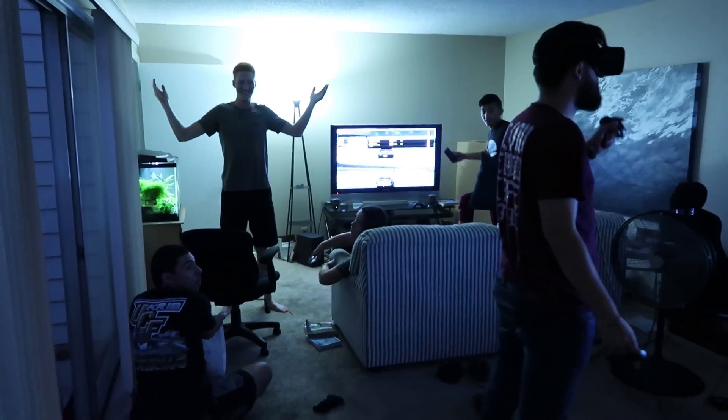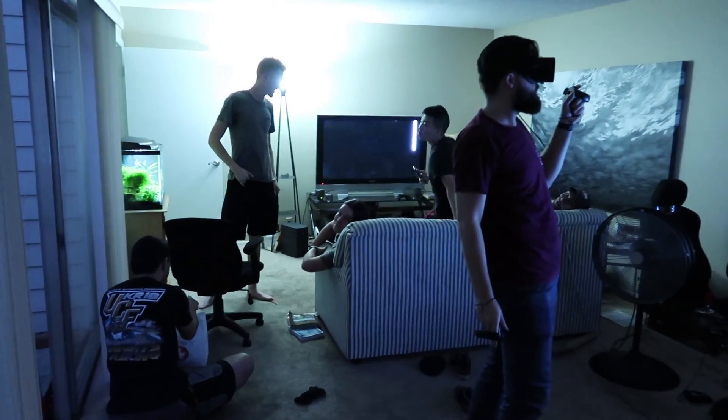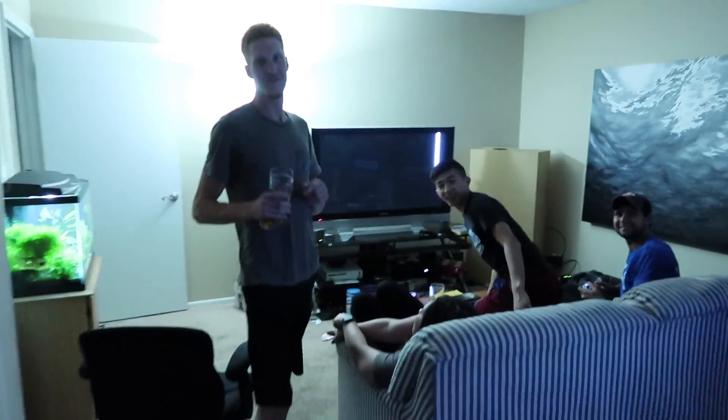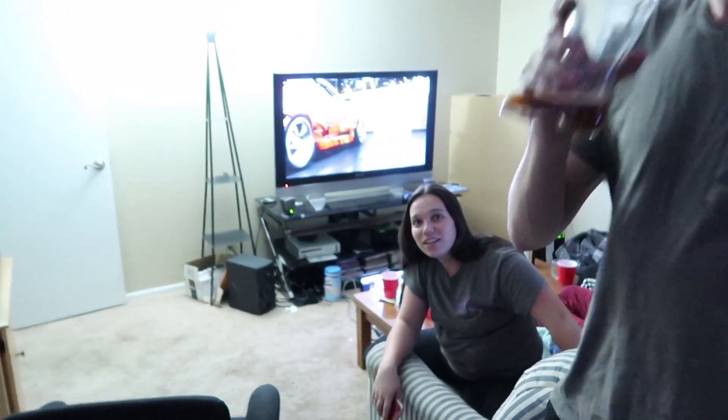What are you guys doing? We're going to the Waffle House. I was working — I drove my car today. I drove my car today. I'm excited about that.